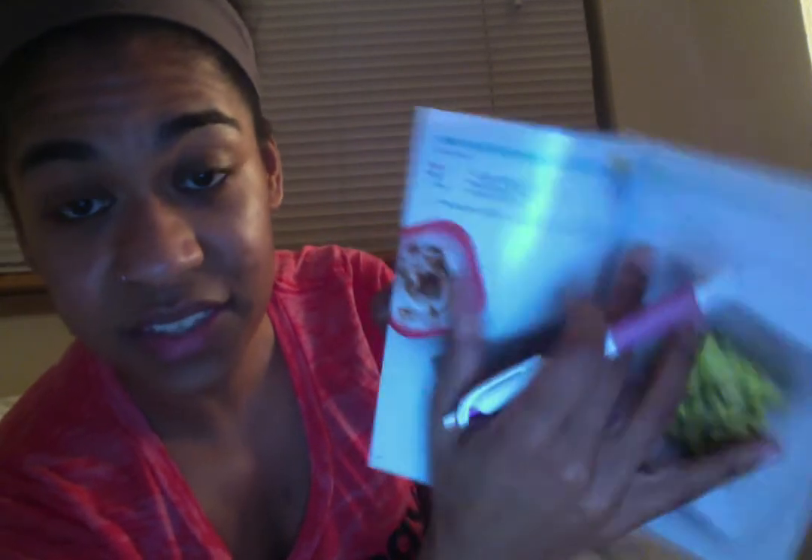Moving on to a mid-morning snack — I work from home and one of my favorite things is going through the food options to find something good. You can even look at the recipe ideas in the back of the 21 Day Fix Extreme booklet — it has some really great snack ideas. For example, they have edamame and sesame seeds, which sounds delicious. Write that down as your snack, check off one of your yellows and your orange, and you're done.